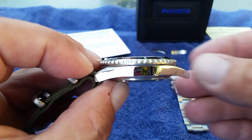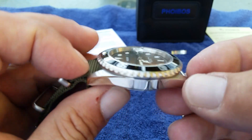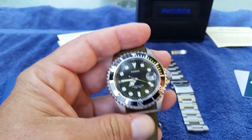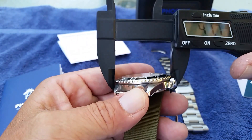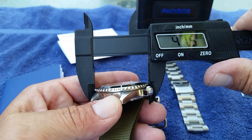On the case — it's polished all the way across on the sides with a little bit of brushing on top of the lugs and on top of the case. Let me give you some measurements since I don't think I covered those in my first video.